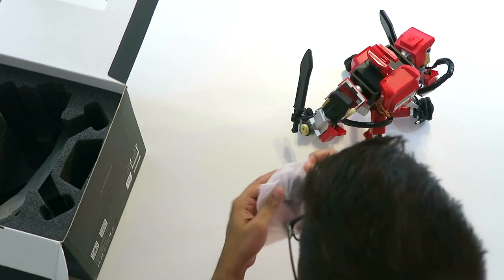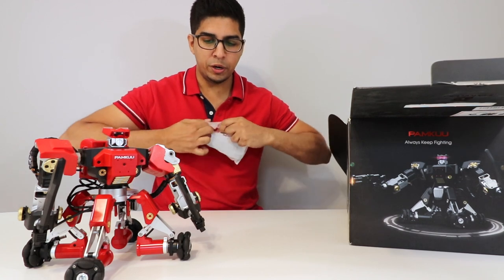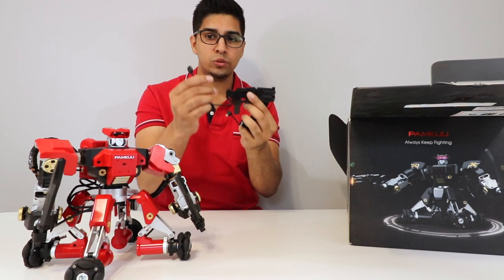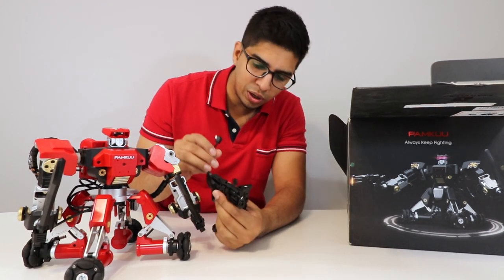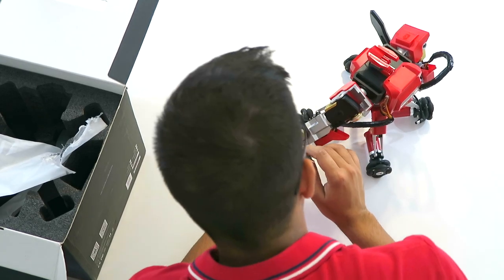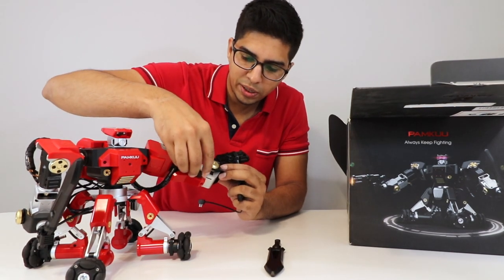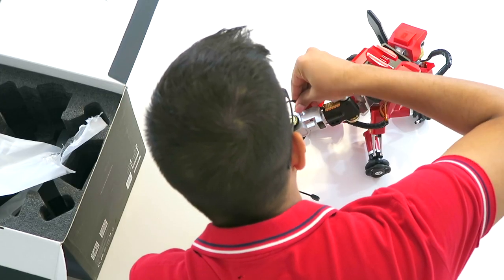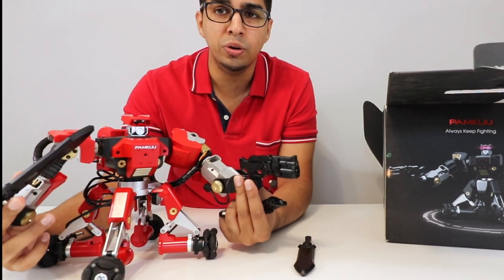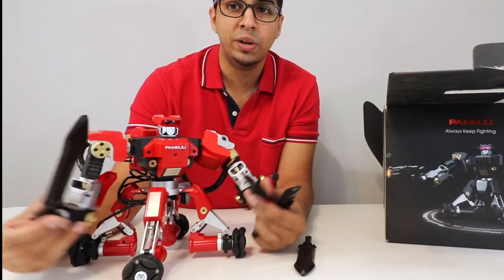These here are our guns — it's nice that they give you a set of each rather than just one pair. The guns have what looks like sensors on them, and there's a port so the guns will actually light up as you fight. You can yield one sword, two swords, one gun, or two guns — and mix and match the way you have them set up.